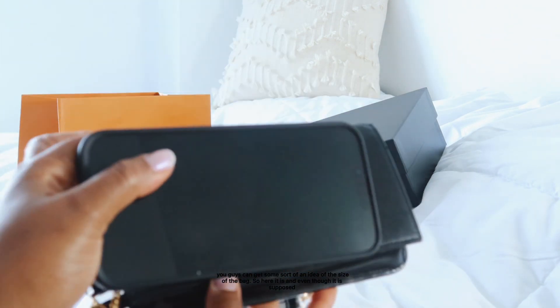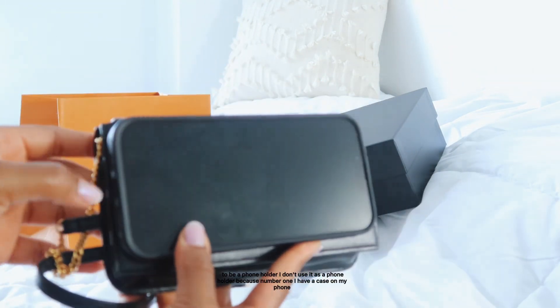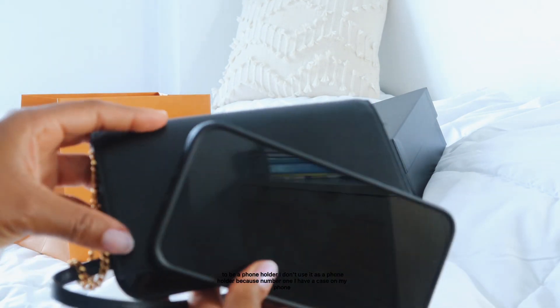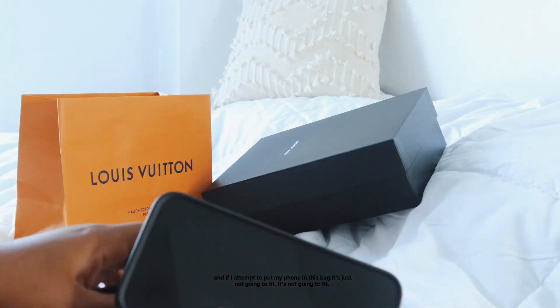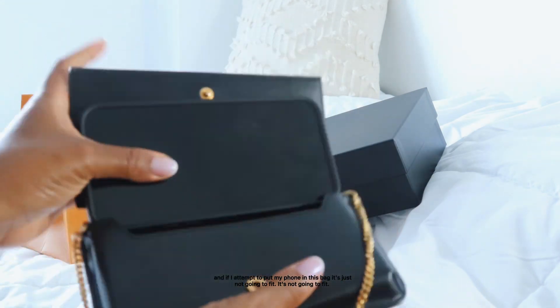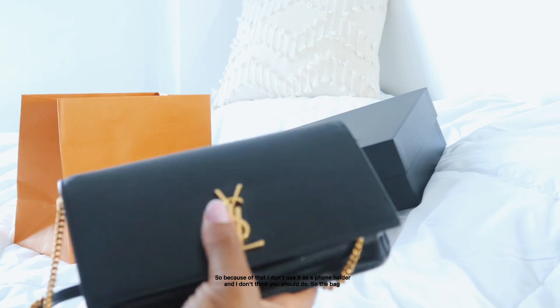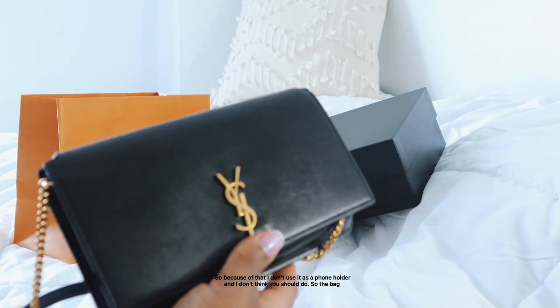Even though it is supposed to be a phone holder, I don't use it as one, because I have a case on my phone and if I attempt to put my phone in this bag it's just not going to fit. Because of that, I don't use it as a phone holder and I don't think you should either.